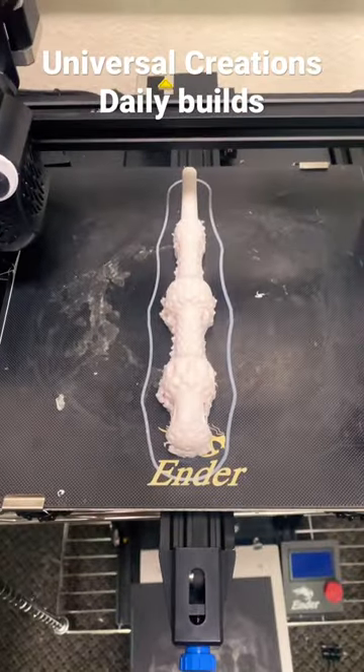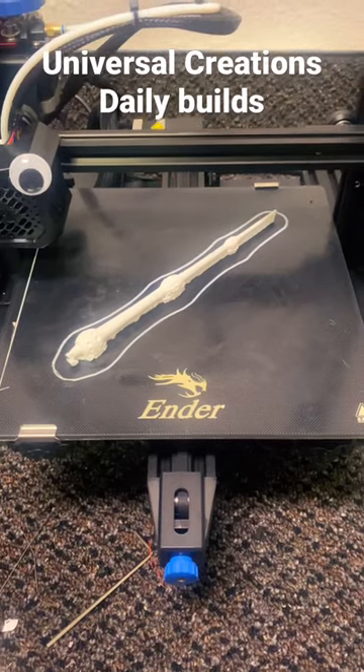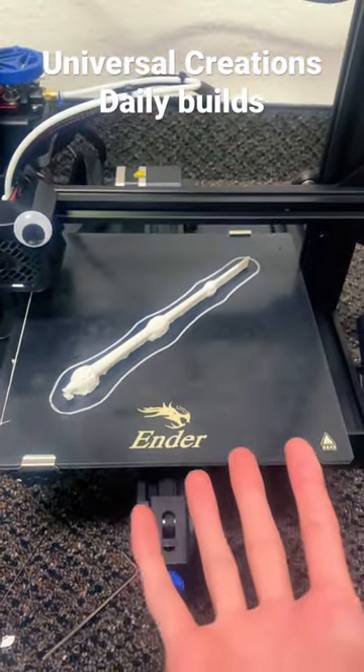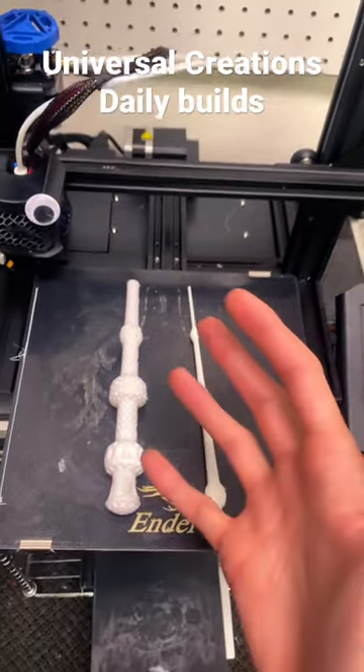The bottom piece of the wand is done — let's take it off the build plate and remove the supports. Now I have both pieces right here. Let's magically put them together in my hand.